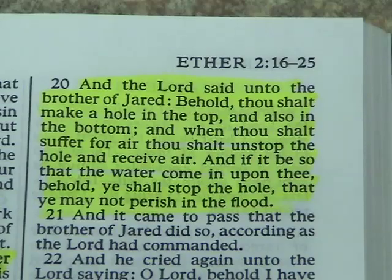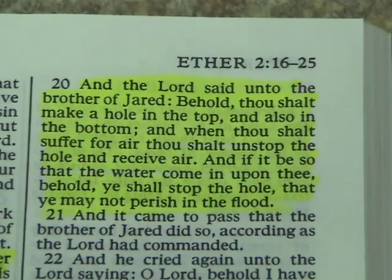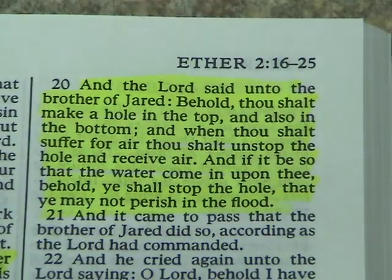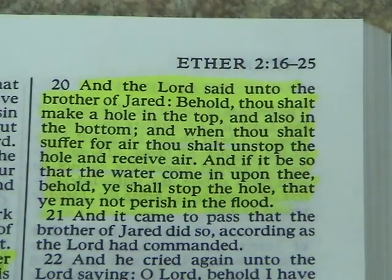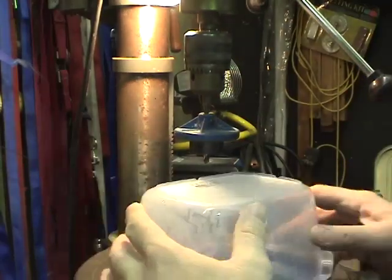Here comes the tricky spot. The Lord said to the brother of Jared: 'Thou shalt make a hole in the top, and a hole in the bottom, and when thou shalt suffer for air, thou shalt unstop the hole and receive air. And if it be that water come in upon thee, ye shall stop the hole, that ye may not perish in the flood.' The Lord said put a hole in the top, so I'm going to put a hole in the top.